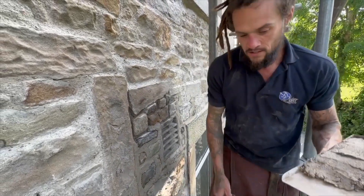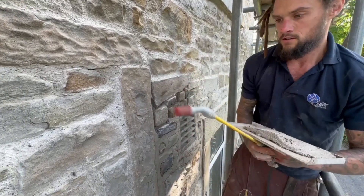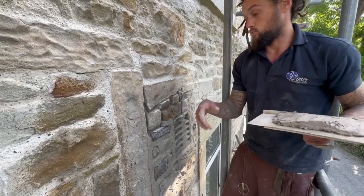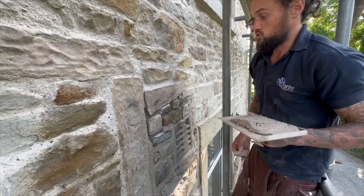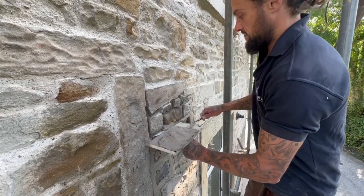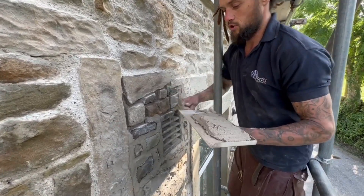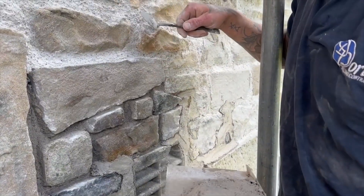Same as you saw us doing on the back pointing, we've soaked all our joints prior so there's less suction. But because we applied the mortar yesterday it'll be sucking a little bit less - we've still got some moisture in this mortar. We'll show you how we apply it. We've got a pointing hard and a small tool. With random stone you're better off with a small tool over a tuck pointer.